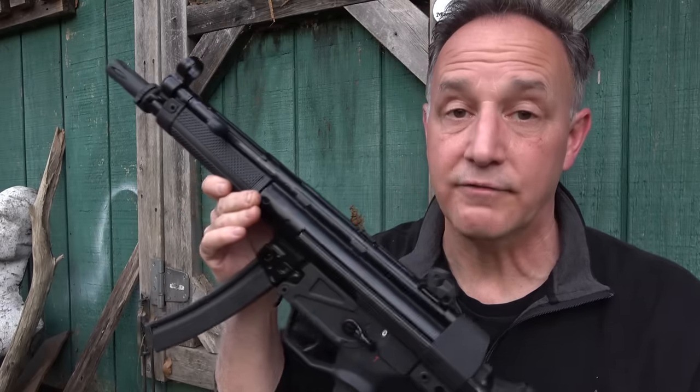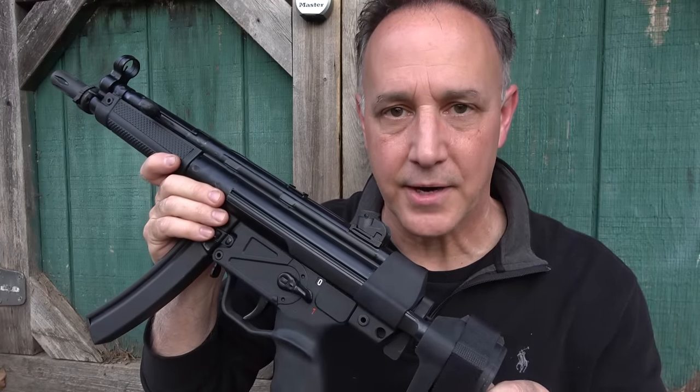I want to thank Century Arms for sending the AP5 for this review. I'm a big fan of delayed roller lock actions, and the AP5 is really a fine quality gun. If you depend on a firearm for self-defense — whether concealed carry or home defense — having some kind of legal protection is vital. I'm a member of the USCCA; I've been a member for the past three years. It is just peace of mind — you know that someone has your back if you ever get yourself in a tough situation where you have to draw your firearm. If you are carrying concealed, you should definitely have some kind of legal protection. Be strong, be of good courage. God bless America. Long live the republic.